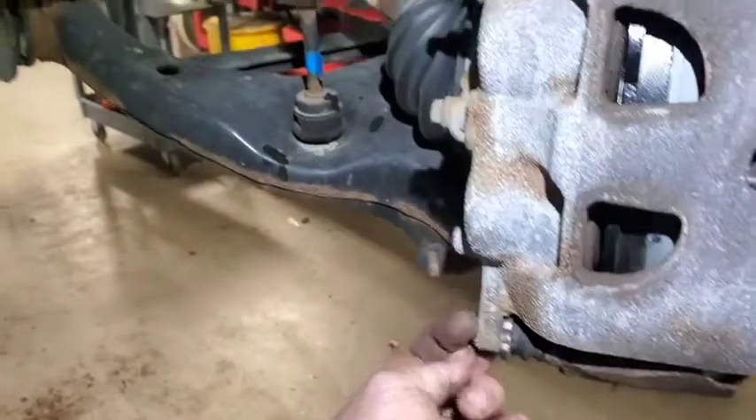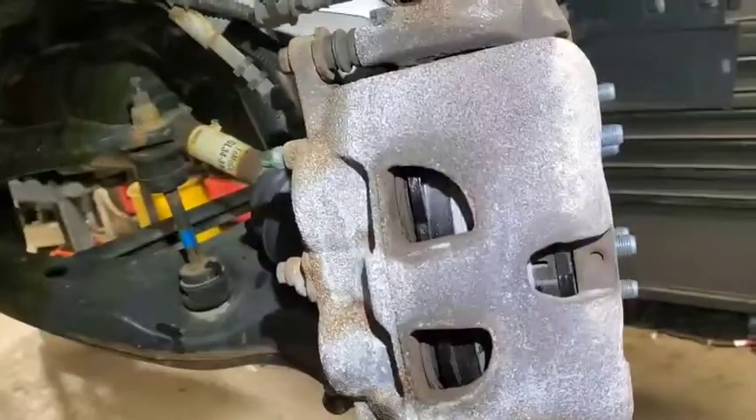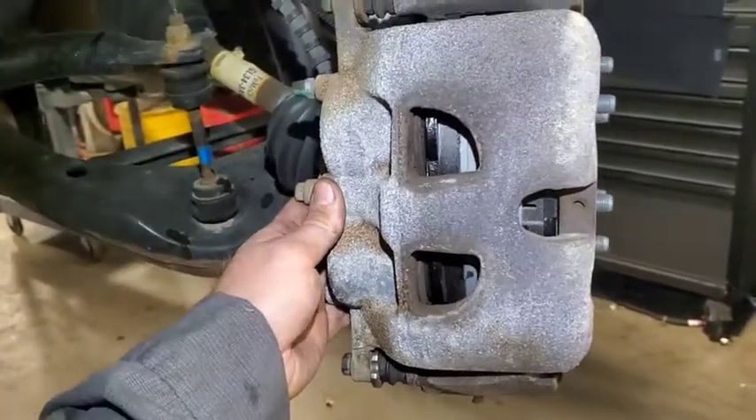Put your caliper back on, tighten everything up, put your wheel on — torque the lug nuts to 145 to 155 foot-pounds and you're ready to roll. Of course, whenever you finish this job, before you do anything else — before you start moving — pump the brakes up. They're going to go to the floor at first. Don't get in, push the brake, put it in reverse, and fly off. Pump them until they feel solid, then go. That's the job — easy.